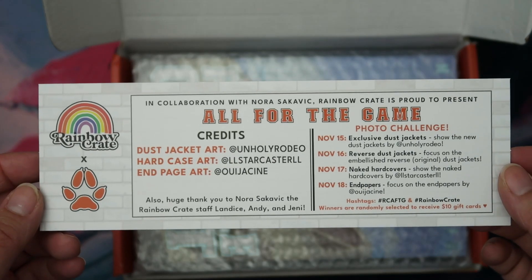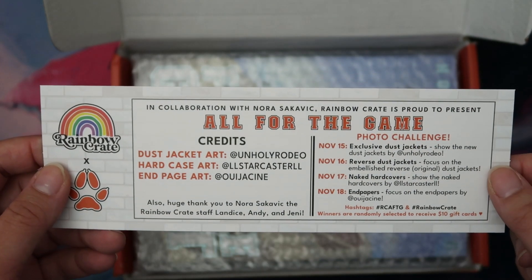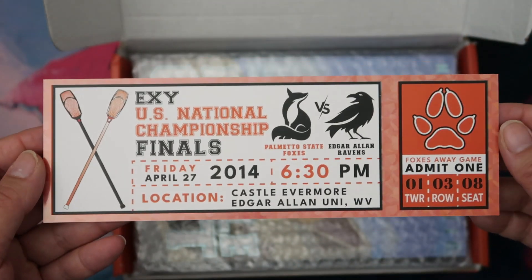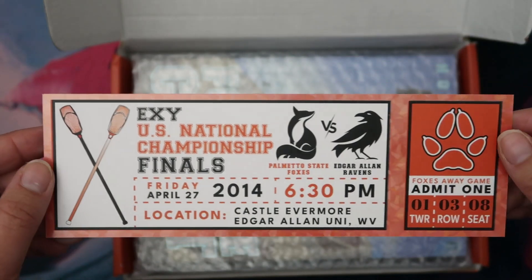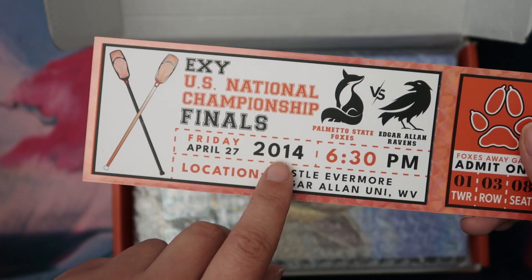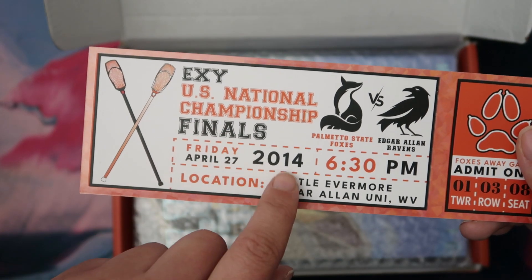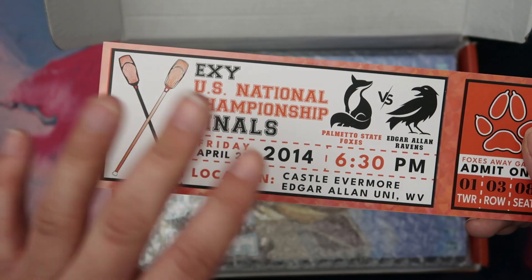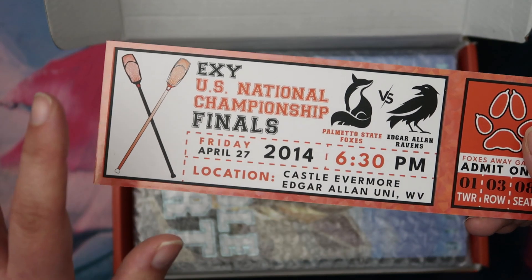First of all we have this — it's got the artist credits. There's also an exclusive photo challenge, and then it looks like a little ticket which is really cool. This could be used as a bookmark or just put somewhere you keep all your fun things. This is one thing that people are moaning about — the fact that it says 2014 on there. Apparently the Exy US championship finals was in 2007. I love this series and I've read it multiple times, so I wouldn't have remembered that, but some people are really obsessed.